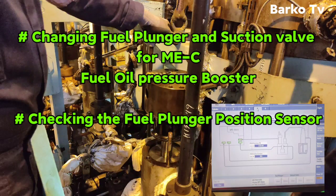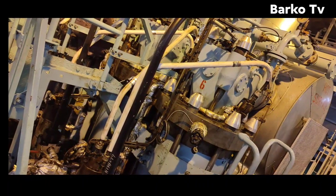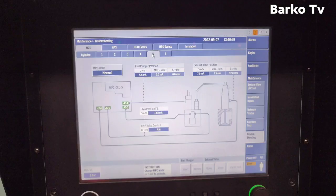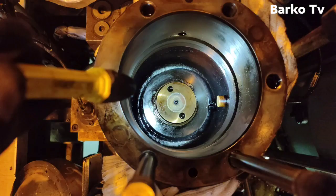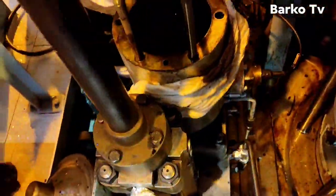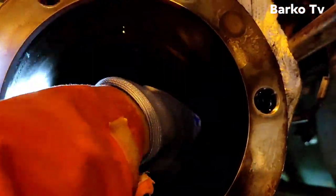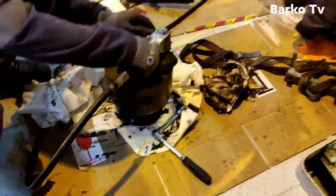Good day. Today's topic is all about dismantling and assembling a fuel oil pressure booster. Our main engine is MEC and I'll show you the position of the plunger and the sensor. We need to change the new plunger. This is the inside of the fuel booster — this is the sensor for the position of the plunger. This tip we already cleaned, and this is the fuel plunger — this is the old fuel plunger.